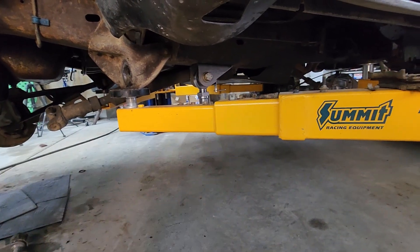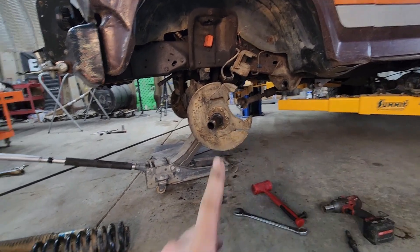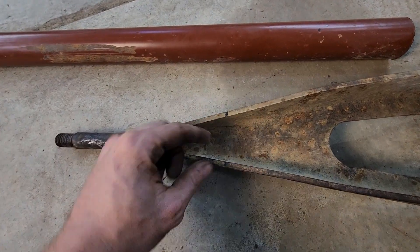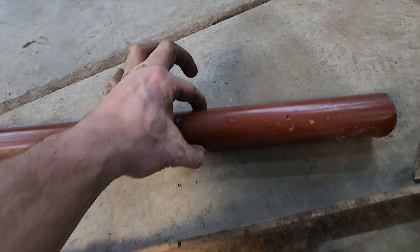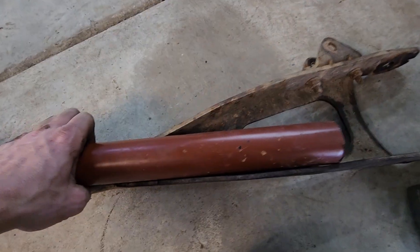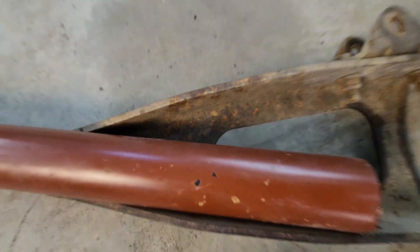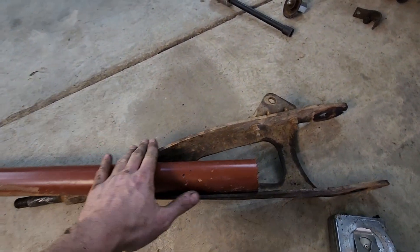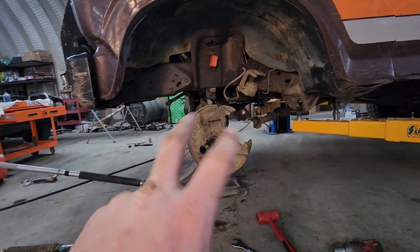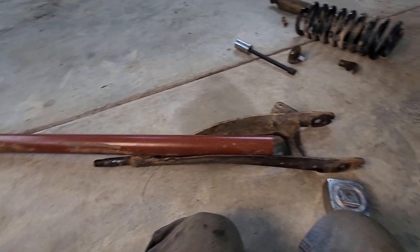I've got the caster set where I want it. I'm still going to measure the wheelbase to make sure. Chop the back of the radius arm off — this inside diameter is 2 inches, outside diameter is 2 inches. Slide it in and it'll sit right on the bottom there. I'll slide it in as far as I can without touching stuff. If it works, awesome — I'll finish boxing it up later. I just want to make sure my math is right, because this is the first time doing a long travel Ford TTB, and I've wanted to do one for 10 years.